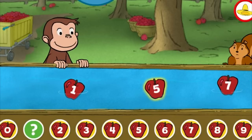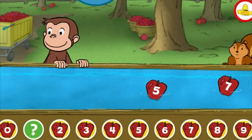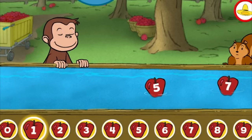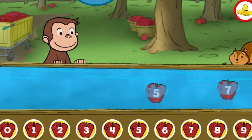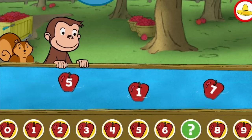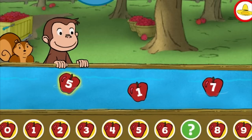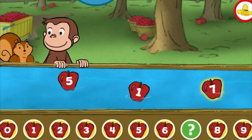7, 5, 1. You found the missing number. 4, 1, 7, 5, 7.